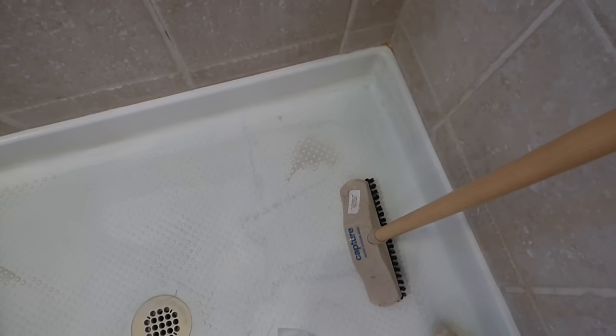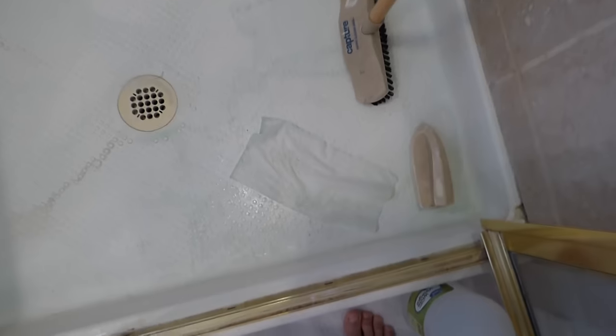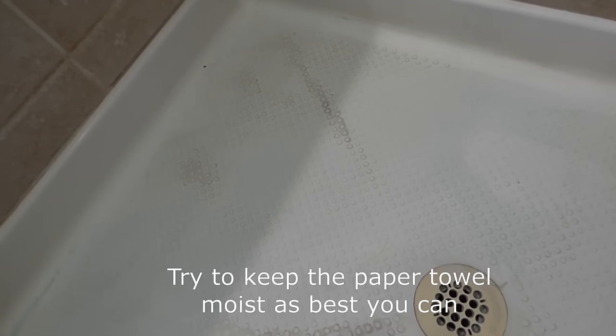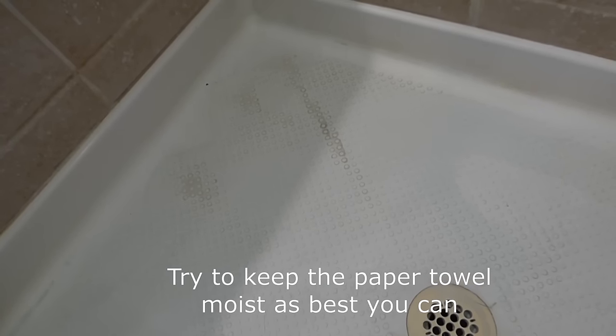You can see there's a bad spot there. That's the one I'm soaking there. You see that line there? And then there's a line there.